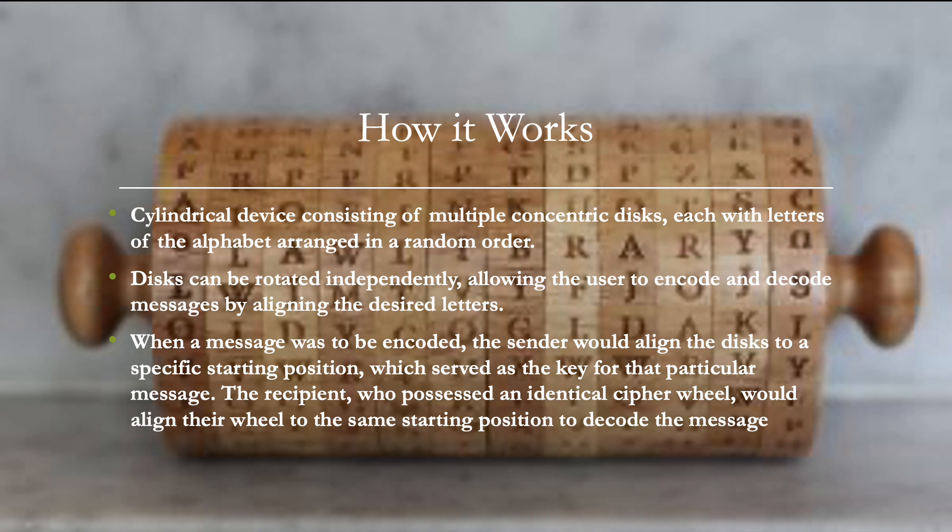So how it works: the cipher wheel is a cylindrical device consisting of multiple disks, each with letters of the alphabet arranged in a random order. These disks could be rotated independently, allowing the user to encode and decode messages by aligning the desired letters. When a message was to be encoded, the sender would align the disks to a specific starting position, which served as the key for that particular message. The recipient, who also possessed an identical cipher wheel, would align their wheel to the same starting position to decode the message.